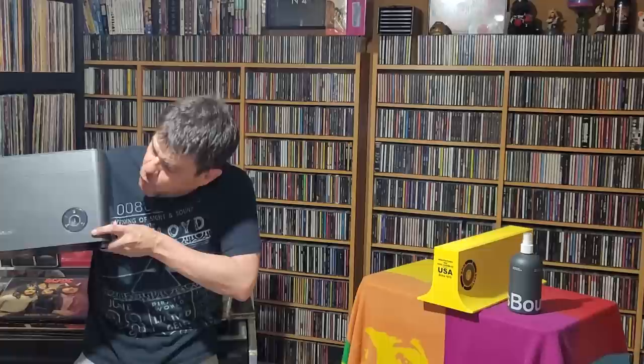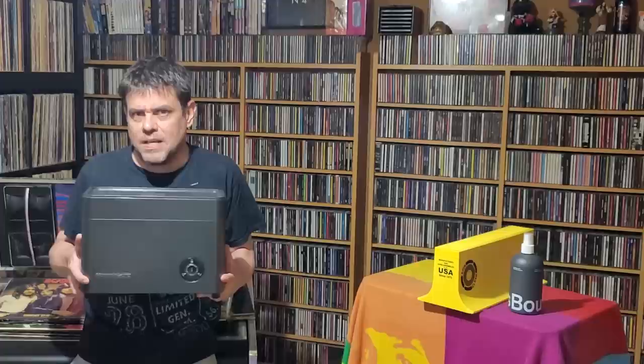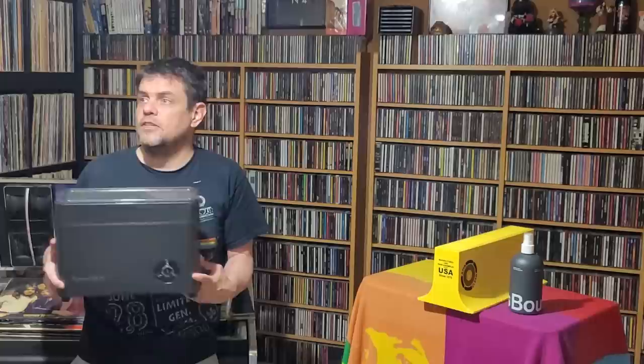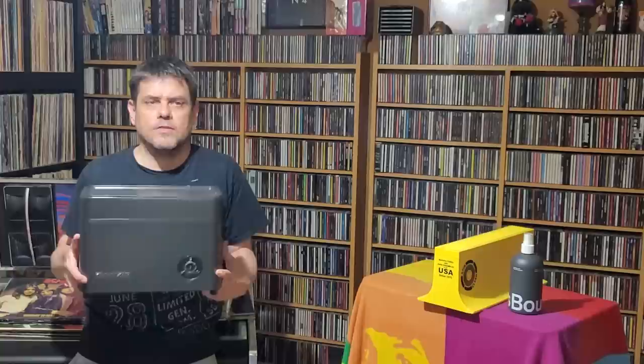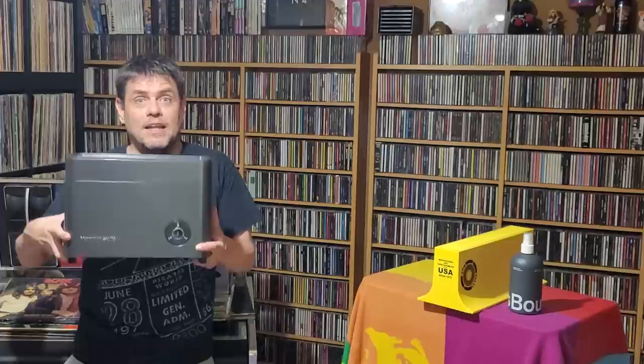So how well did the Humming Guru ultrasonic cleaner do? We're about to find out. First, a quick thanks to Patrick, the Vinyl Archivist — that's his channel. He is the one who not only recommended the Humming Guru but also the cleaning formula I'll talk about later. When you find someone you trust who knows what they're talking about, you just cheat off their paper and do what they do. Thanks again, Patrick.